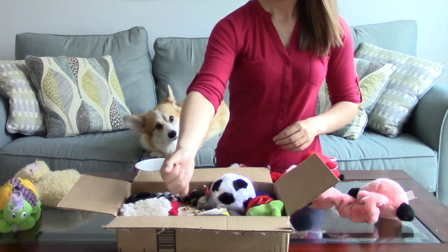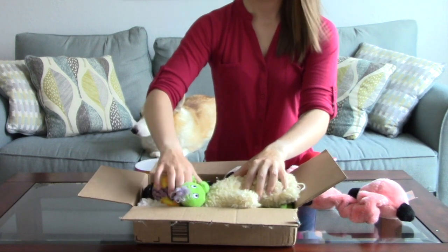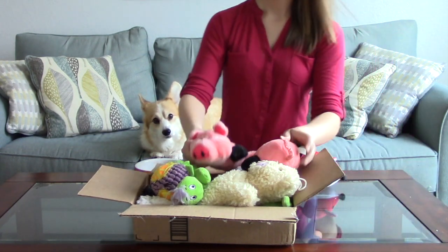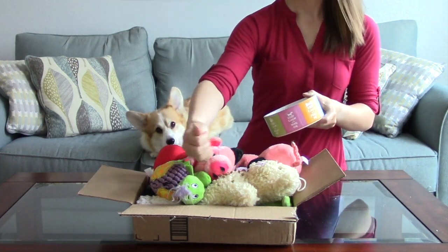Once you're happy with your first layer, add more food on top and then another layer of toys. There aren't any hard or fast rules about how to make treasure boxes, so if you have a big enough box and a large enough selection of toys and treats, you can keep adding more.